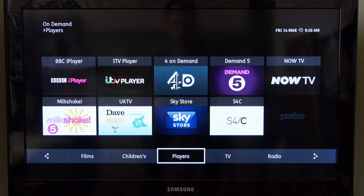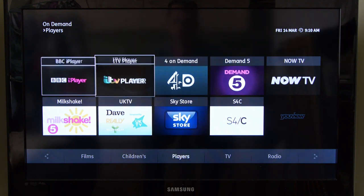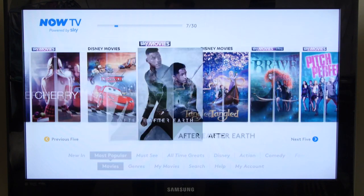The on-demand section of the YouView platform is excellent, and has access to all the big terrestrial players, including BBC, ITV, and Channels 4 and 5. You can also get Sky's Now TV and Sky Store services.